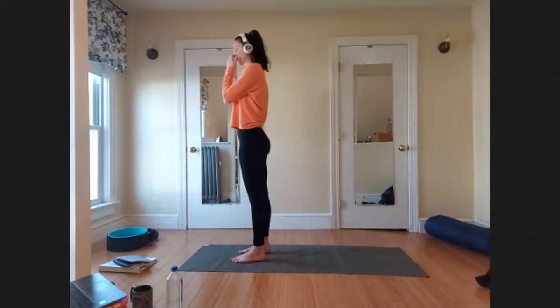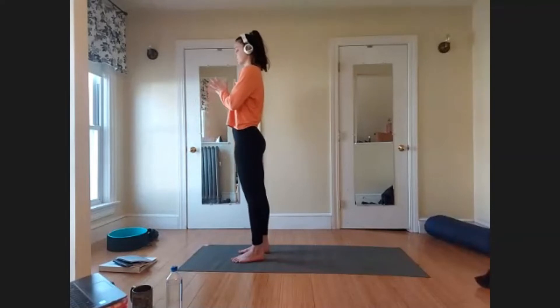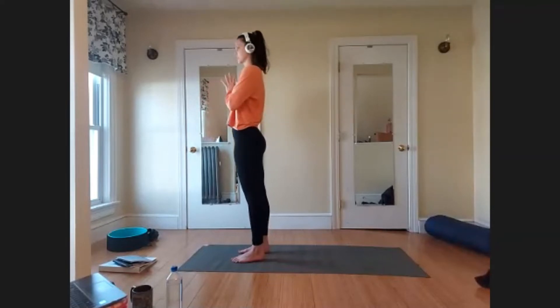Take a moment to close your eyes and observe the body, observe the breath. Bring your hands to heart center — palms making contact, fingers making contact with each other, thumbs pressing toward your heart, and your heart lifting back toward your thumbs. Tune into your heartbeat. Just remind yourself why you showed up today.